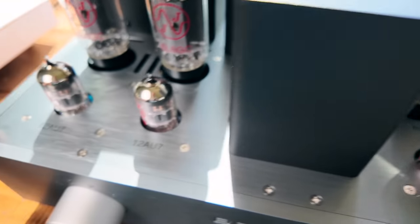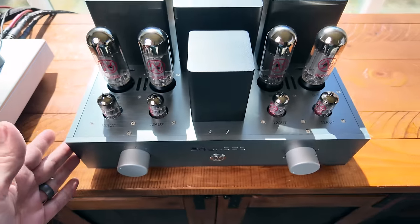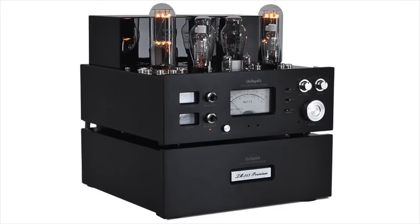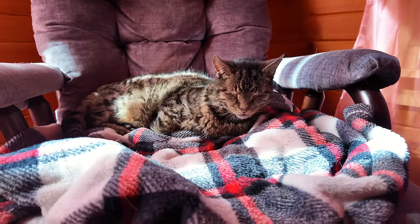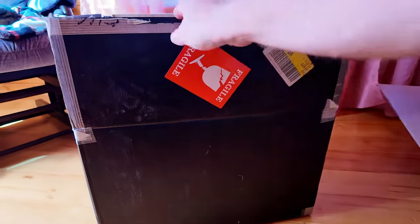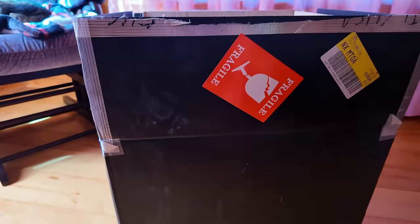Overall, if you're looking for a quality tube integrated amp that sounds beautiful, looks beautiful, and is made to a high standard, this is one I can highly recommend. Of all the tube amps I've owned, heard, and reviewed, the one this reminds me of most are those Line Magnetic amps I used to adore — so beautiful in looks, design, and sound. But the Brunoco is a cleaner design, sounds just as good, and it shipped in one of the sturdiest boxes I've ever seen an amp arrive in. Highly recommended — link in the description below.